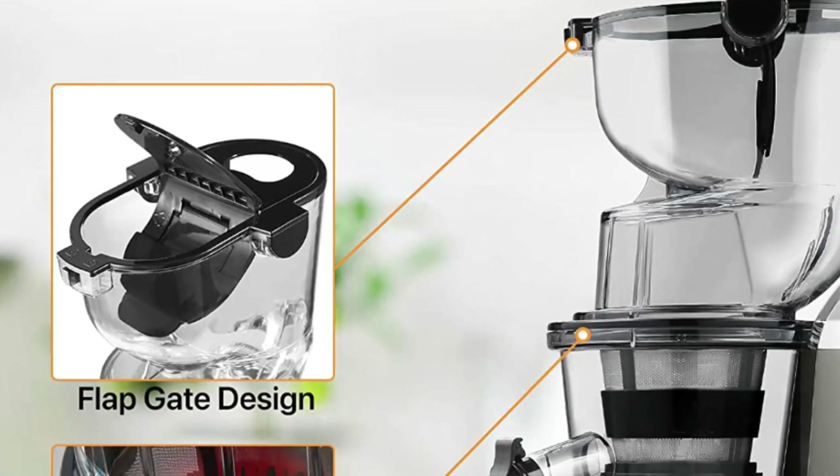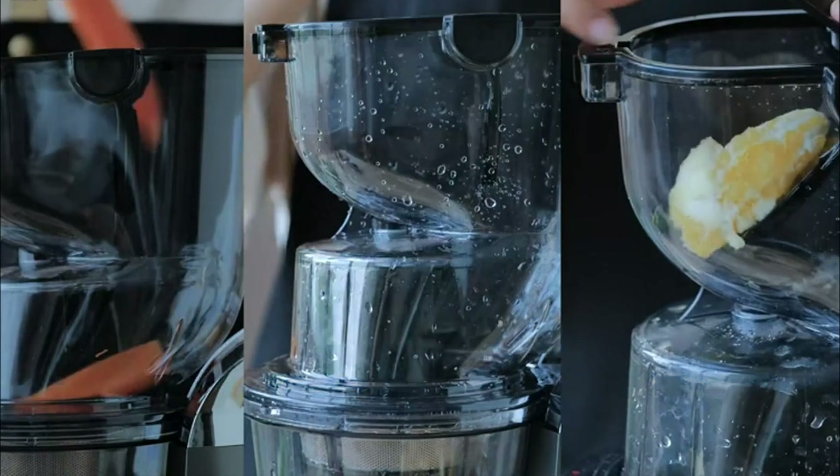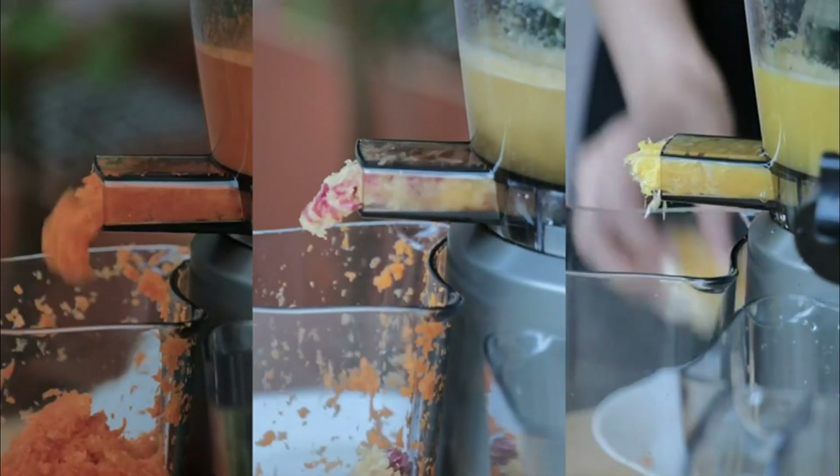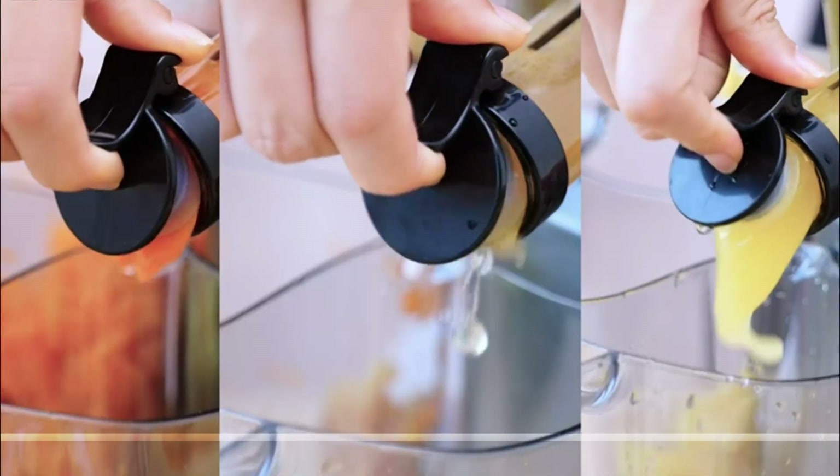It has a better taste than other juicers. Extra Large Feed Chute — the juicer's unique 3.2 extra-large double-slot feed allows you to juice whole fruits and vegetables without having to pre-cut them.